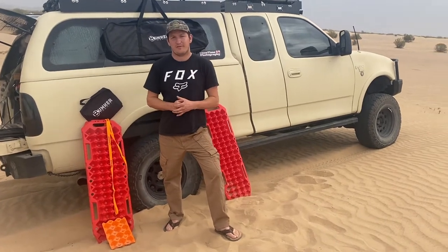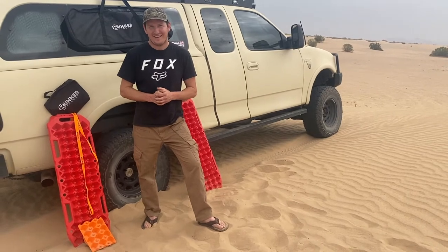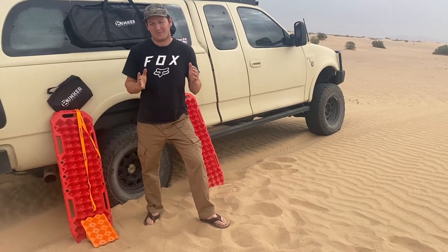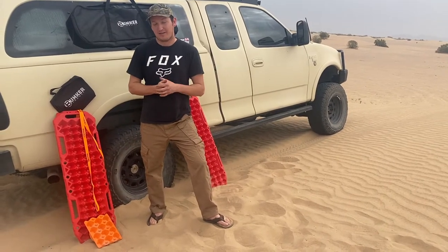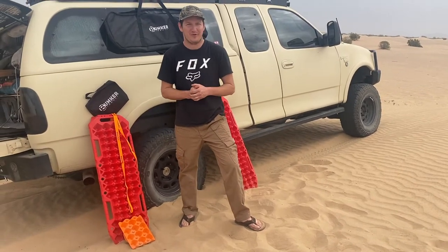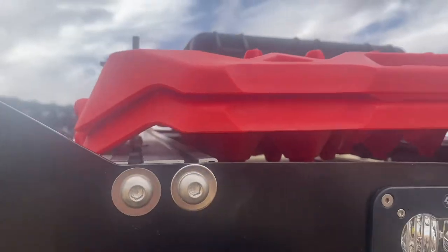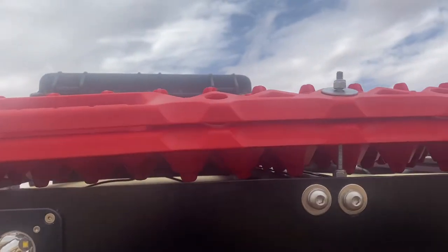So we have another traction board review video. We did that last review video with Vic Offroad — I need to correct myself on that. They wanted us — and I think you guys remember — we ended up breaking the last traction board. So they went ahead and sent us some more. They were like, all right, you broke those, let's go ahead and test these.